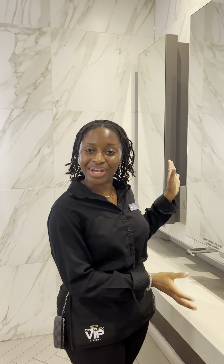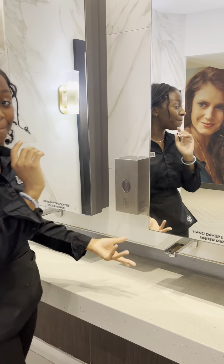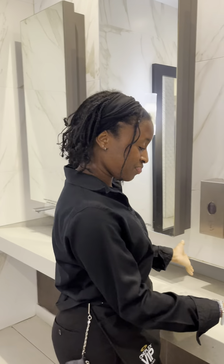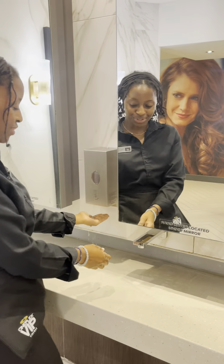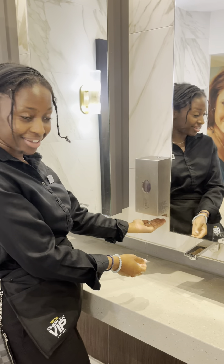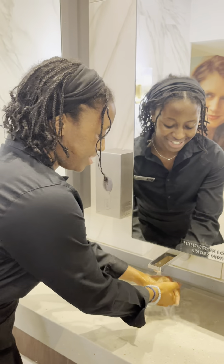So as you can see, we have this sink over here with a hand dryer and a sink built in one. And as you can see, you can just wash your hands like you would usually do. Use the soap which comes out automatically. Like so. Lather up. Rinse your hands.